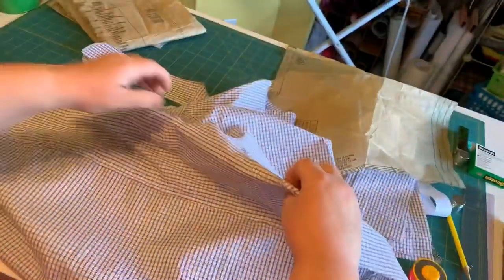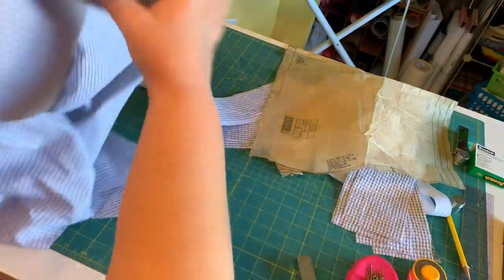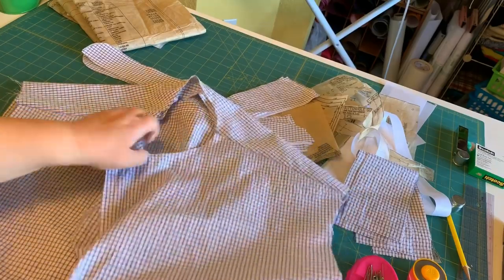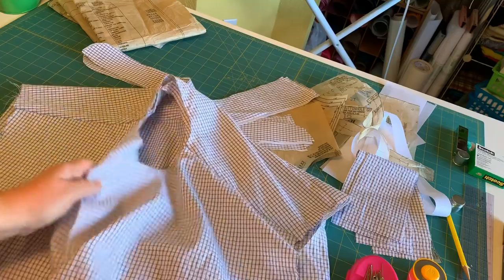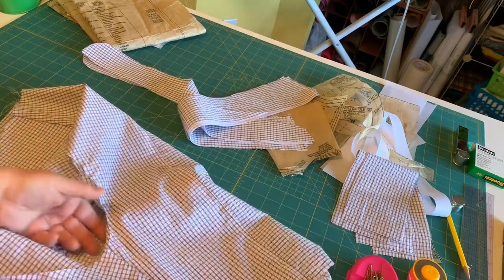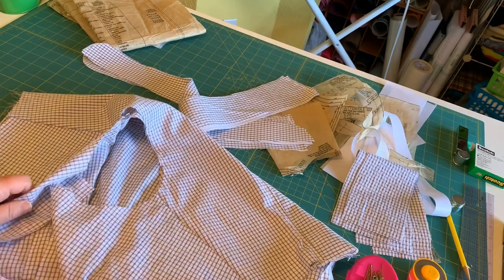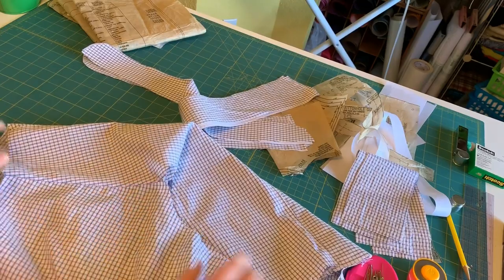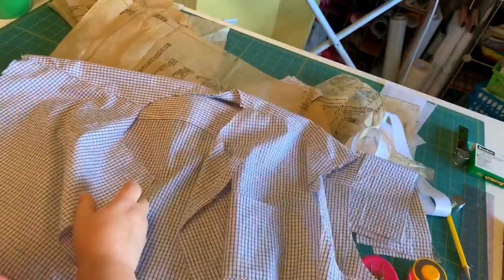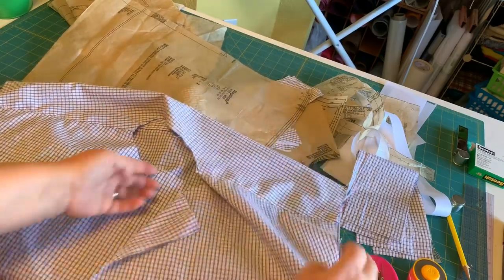Once you pull that through, you have a neat yoke — all enclosed. The front is enclosed and the back is enclosed. Now you're going to press and then top stitch right across here — an eighth of an inch away — just like you did on the bottom of the yoke. Top stitch there and there. So your yoke is basically constructed. You can see it's very nice and neat, top stitched.